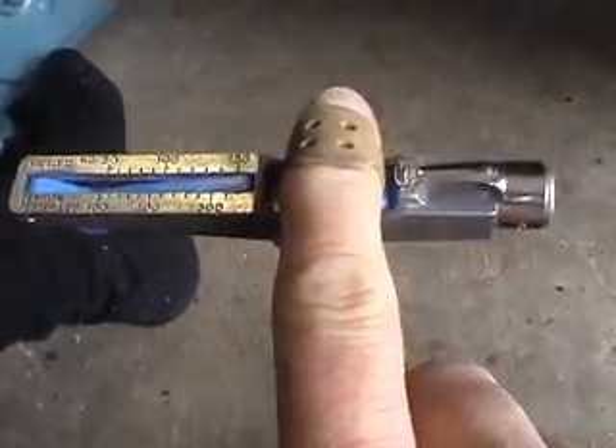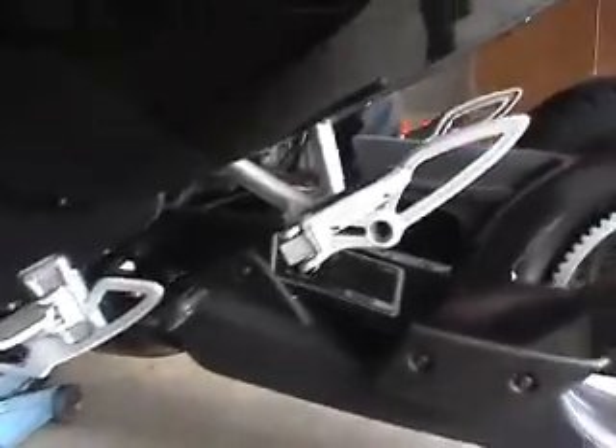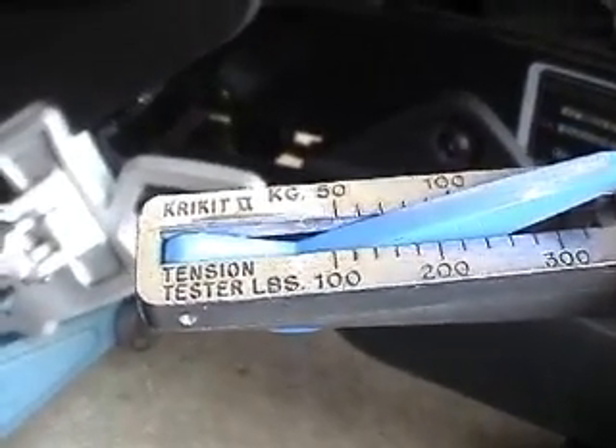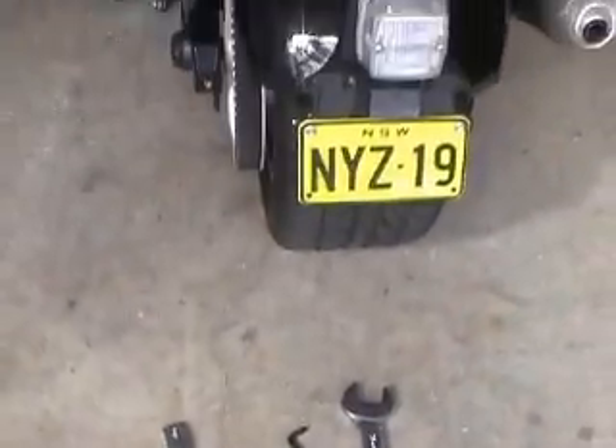Now I use the Cricket to test the belt tension. You push the little blue thing right down, then with your finger in it, just put the tool up on top of the belt about in the middle. Pull down until you hear the click — that tells you it's ready to read. I can see that mine's reading about 140, but it should be between 160 and 180, so I need to adjust the tension.